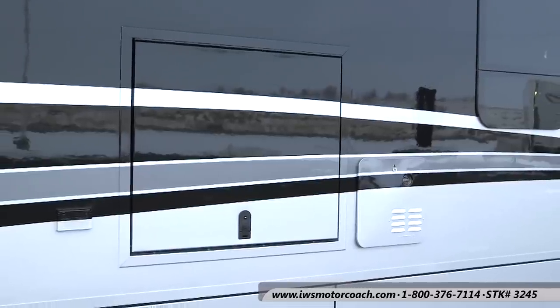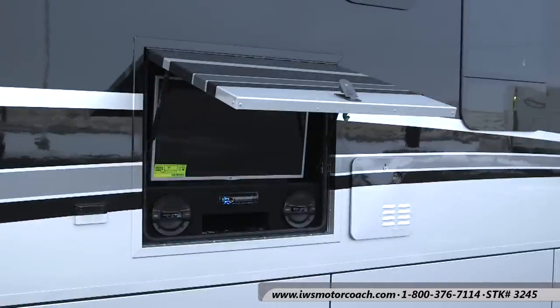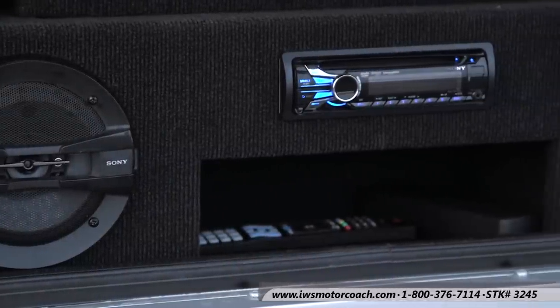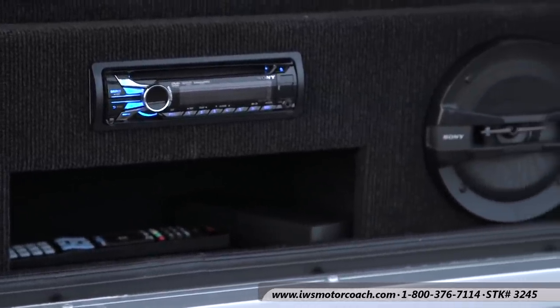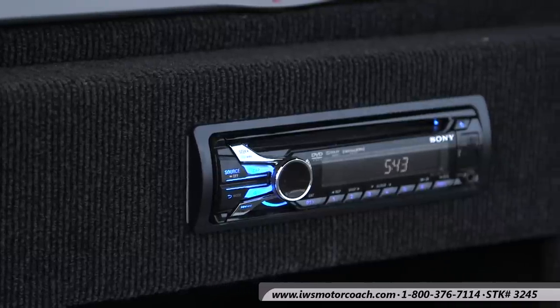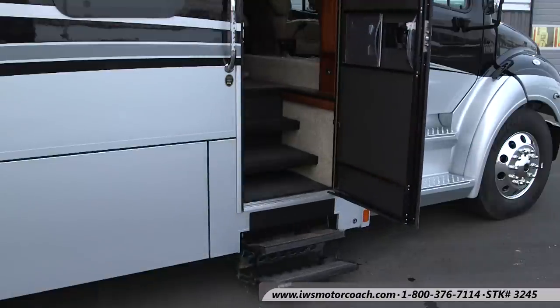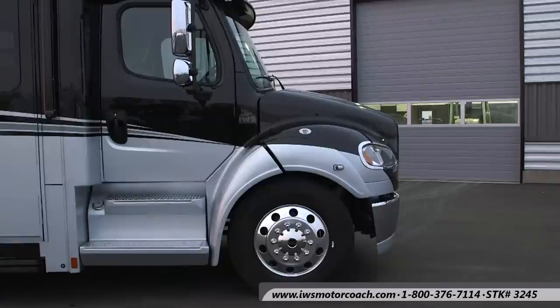Here we're going to talk about the outside entertainment center. The door folds all the way up. You can see the Sony sound system on it — it has a DVD player for the 32 inch LG TV. It has a remote control so you can operate it from away from the coach, and it's game ready. Here we're going to open the door to the coach to show you how the electric step deploys before we move around to the front of the coach.